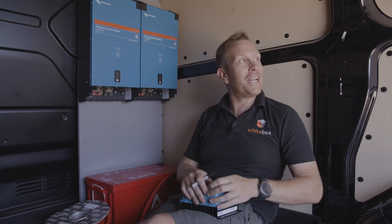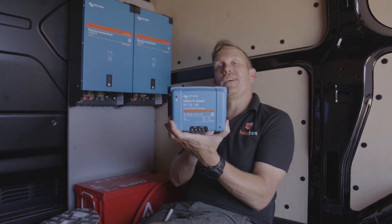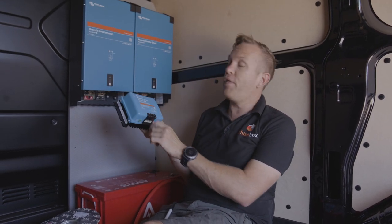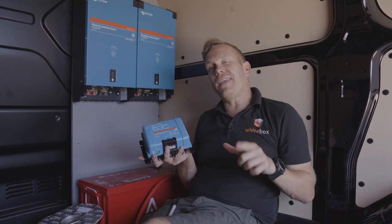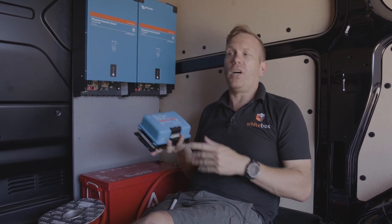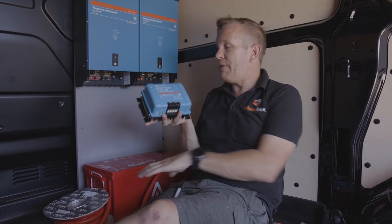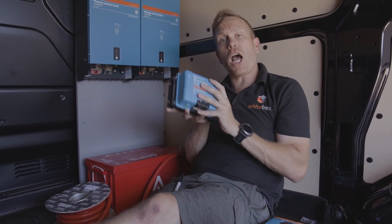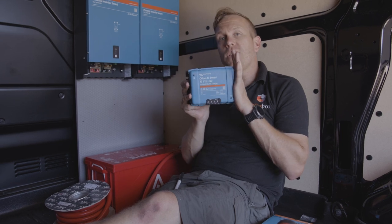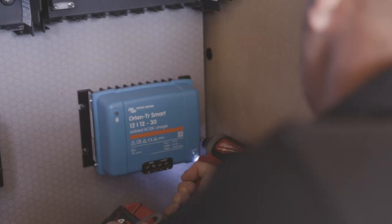It's a very hot and sweaty afternoon in the back of this black van in the midday sun, but we've got these beauties up on the wall. The next thing is to fit these Orion 12-volt to 12-volt 30-amp chargers. What these do is take power from the vehicle battery when the engine's running and charge these batteries — a bit like a battery charger you might have at home. They won't back-feed either, so if these batteries get flattened through a day of working, your van battery will still start. They only wake up when the engine's running, when it senses voltage over about 13 volts.